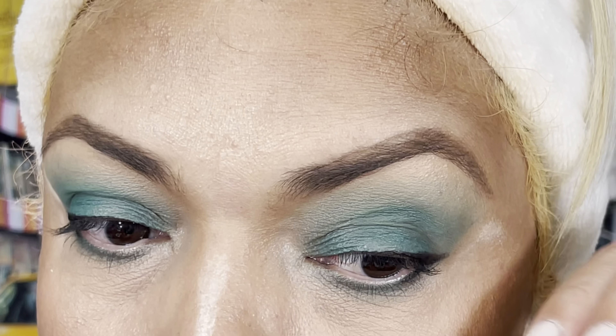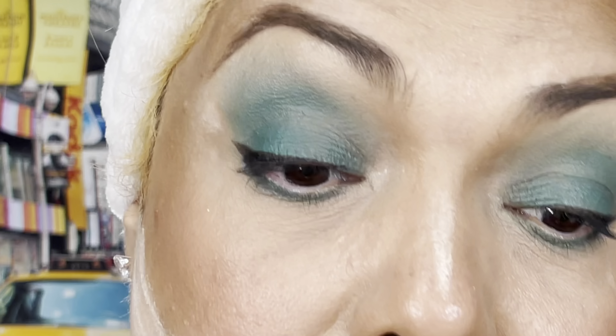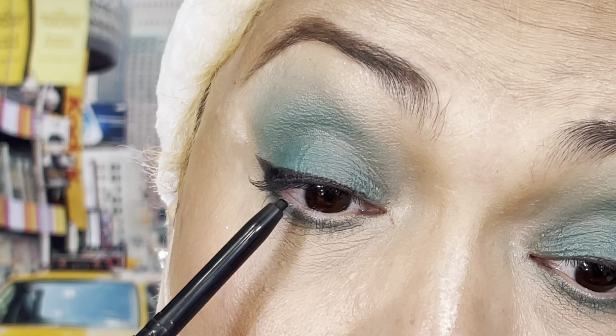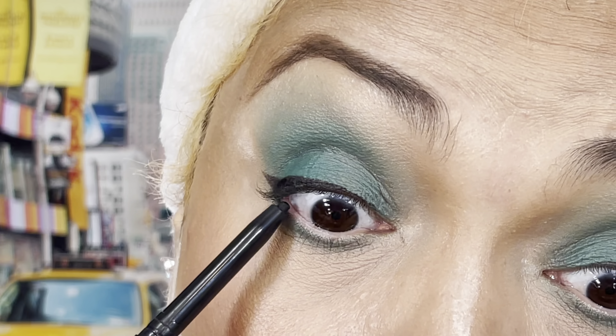I think they might be even now. Yes, better. You see all my lines? That's the story — sad story, but it's a true story. And I'm going to take the e.l.f. No Budge Retractable Eyeliner in black.